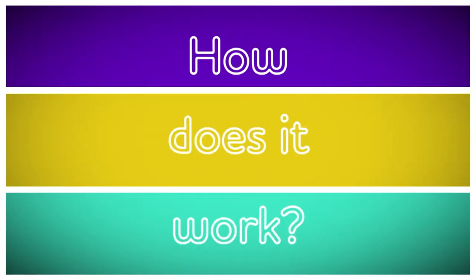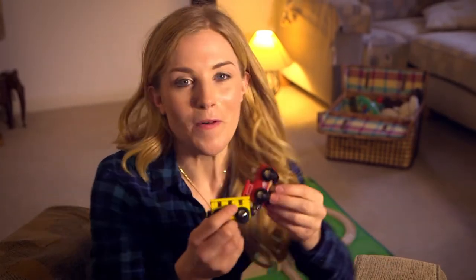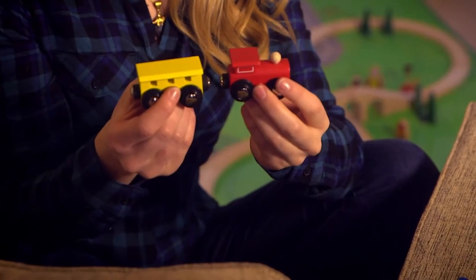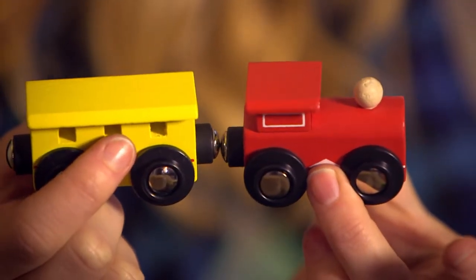Let's find out. How does it work? A magnet. Magnets are made of metal and they're really fun to play with. Look what happens when you put two magnets together — it feels like they're pulling towards each other until eventually... Snap!